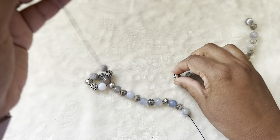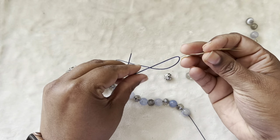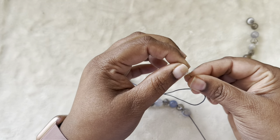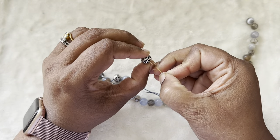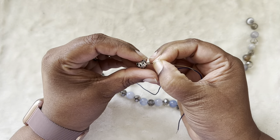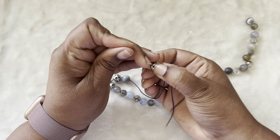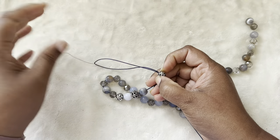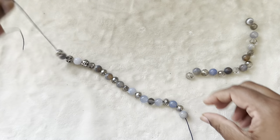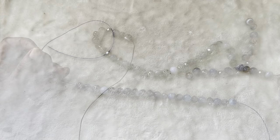Now I'll add the next bead. When it comes to this metallic bead, all you need to do is put this as if you are threading a needle, take the two ends, and because it's stiff it's much easier to thread through. Pull it through and we are good to go. I'll finish threading all the beads and come back.